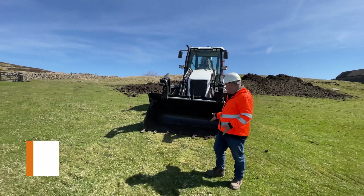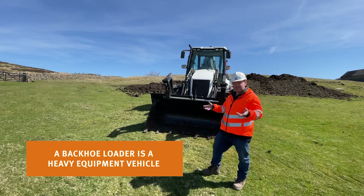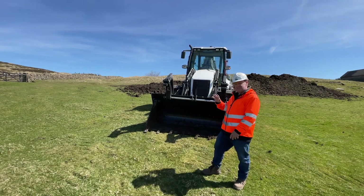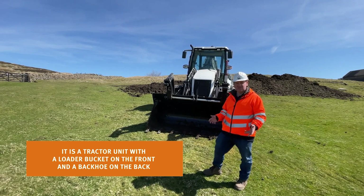Well, a backhoe loader, as it's self-explanatory really, it has a front bucket for loading with and digging with, and at the back end you've got a backhoe for excavating duties, trenching, and stuff like that.